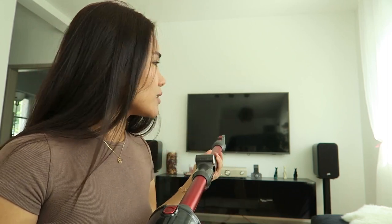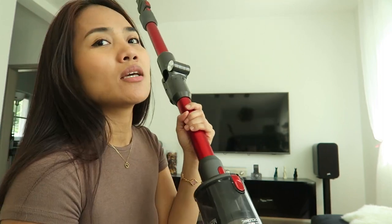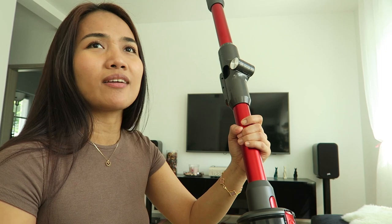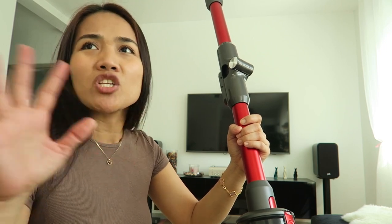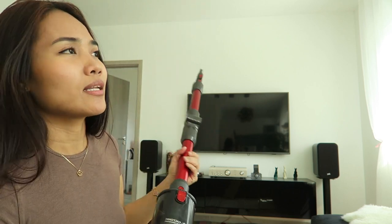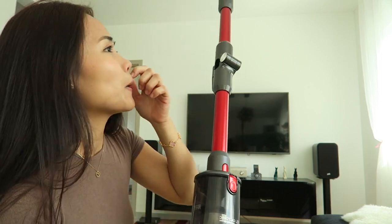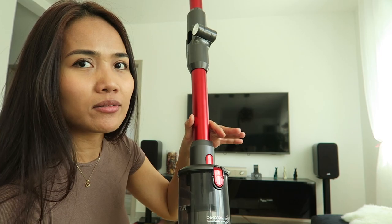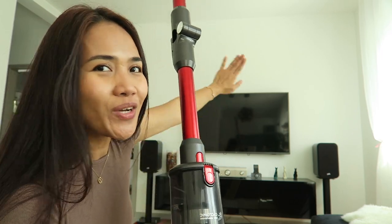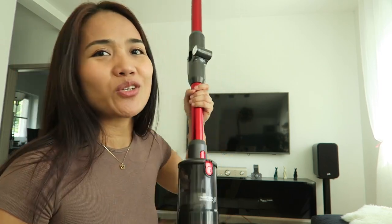Thank you geekbuying for sponsoring this video — I really love this vacuum. If you guys want to see what they're selling, they sell different kinds of electronics, especially for home and garden, kitchen appliances, and so much more. I'll leave the link in my description for you to check out. They have a lot of sales right now, so go check it out. Thank you for watching, I hope you enjoyed this video!